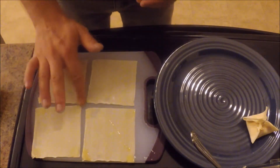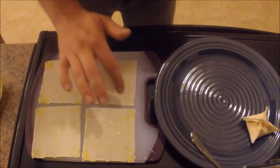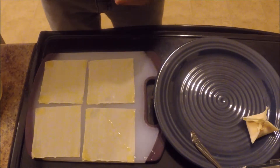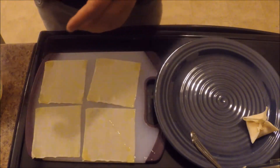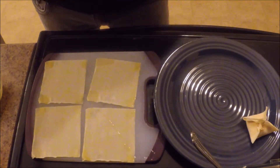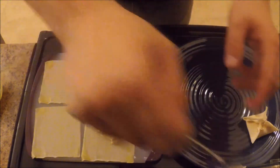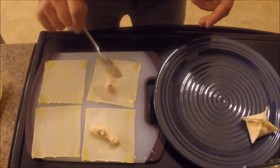Another way to do this — which I ended up doing later in the video — instead of hitting four corners with the egg, I put egg on two sides of the wonton wrap to make a triangle wonton wrap instead. I take the crab rangoon filling and place it in the center, then instead of folding the corners, I fold it in half making a triangle.